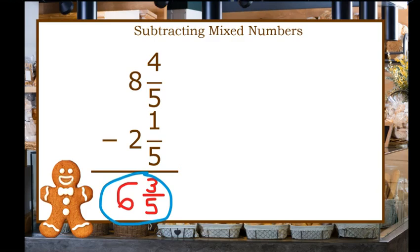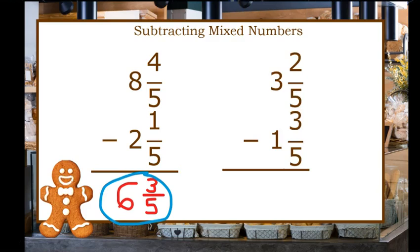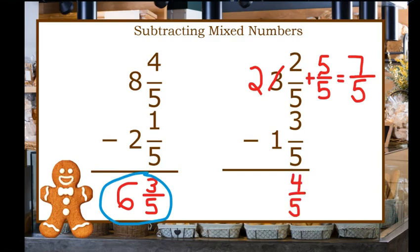Let's try a subtraction problem with regrouping: three and two-fifths minus one and three-fifths. I can't subtract two-fifths minus three-fifths, so I need to regroup. I am going to take one of the whole numbers from three, making it a two, and use that whole number to break it into five-fifths. Combined with two-fifths, that gives me seven-fifths. Now I can do seven-fifths minus three-fifths, which gives me four-fifths. And for the whole numbers, two minus one is one. So my answer is one and four-fifths.